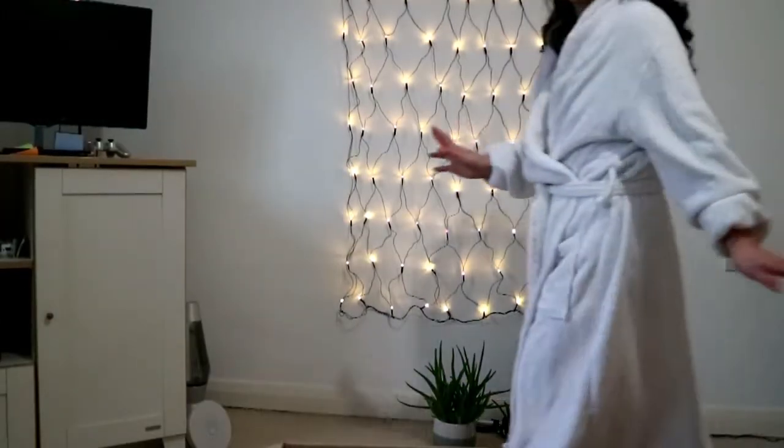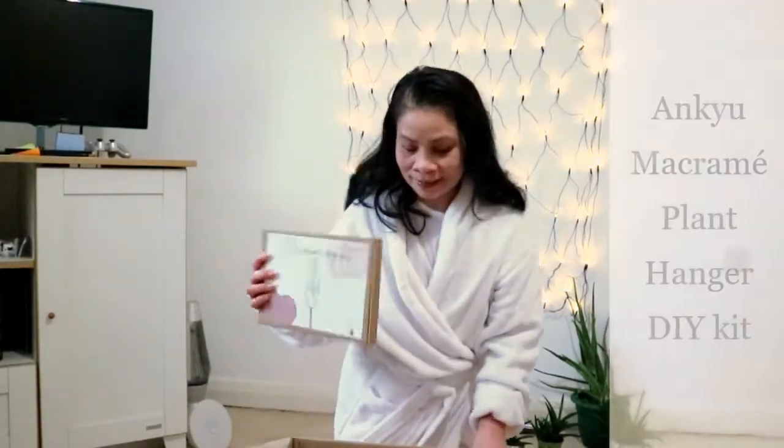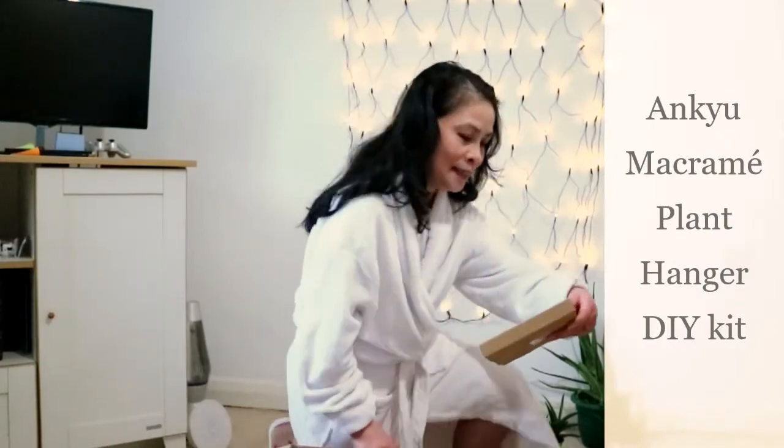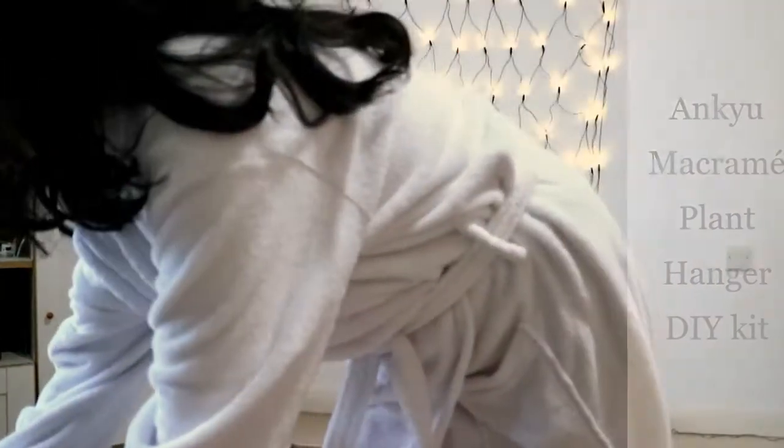Let's get to the exciting bits. We have a hanging DIY kit — a plant hanger DIY kit.